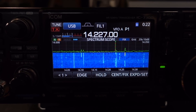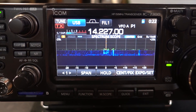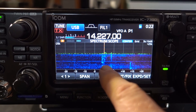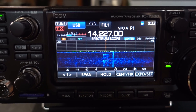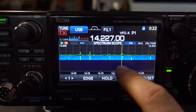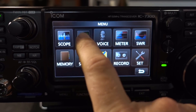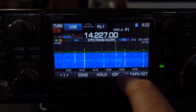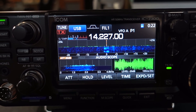You can change your scope from center to fixed. The center gives you the entire band scope centered up, and you can decide how wide you want your waveform — from 10 kHz wide either end to 500 kHz wide either end. In fixed mode, it shows you the entire band. A quick press brings the audio scope back up, and it's very easy to make those adjustments.